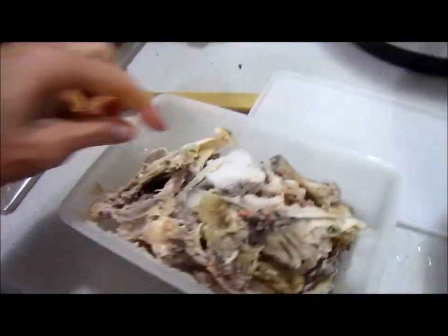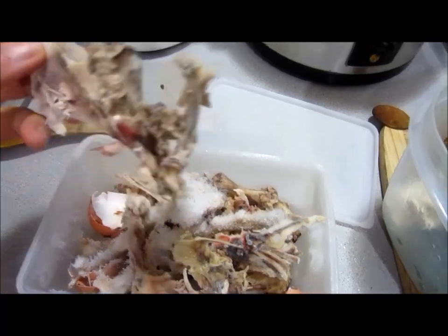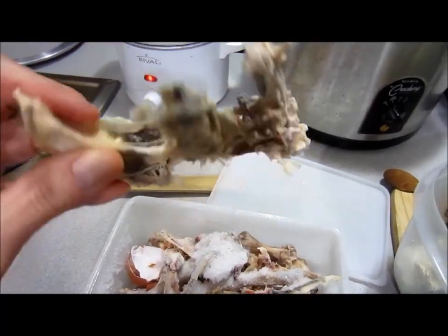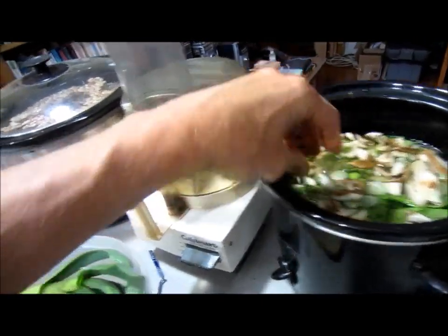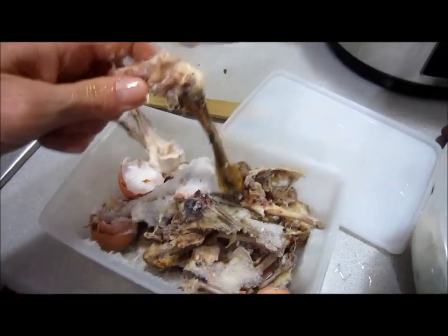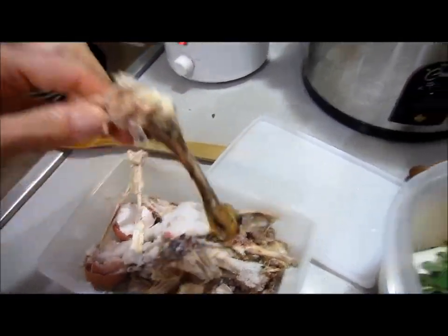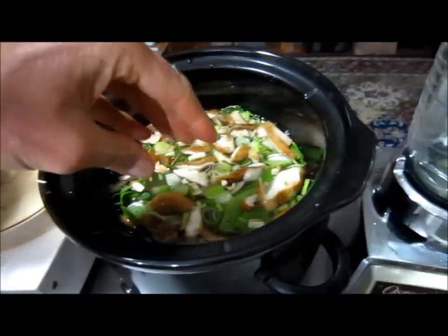And here's the secret. I'm going to take a couple of chicken bones and put them in there — a couple of nice big chicken bones. As the soup cooks, it will get all of that cartilage into the liquid, and when you drink it, you're going to get the benefits from that in your own body's cartilage.